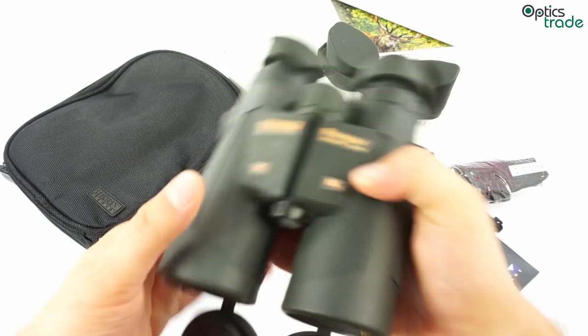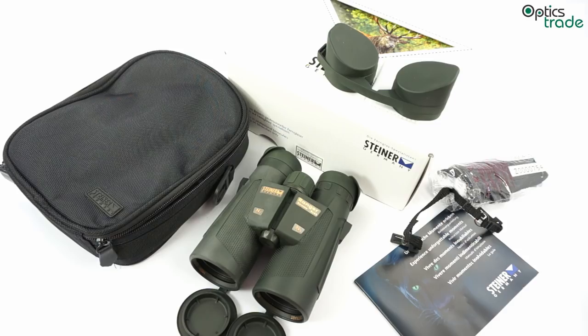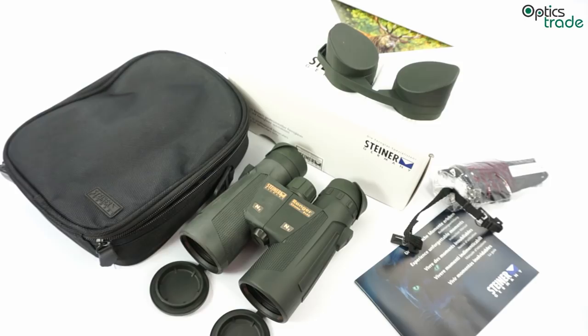In summary, this was a short video review about the Steiner Ranger Xtreme 8x42 binoculars. The main benefits are a really attractive price point for such a high-quality product, a good 10-year warranty, very good rubber armor, and nice build quality. They are also small enough to use while stalking or in the mountains.